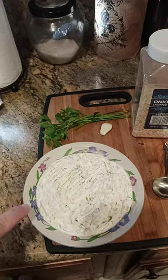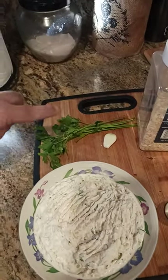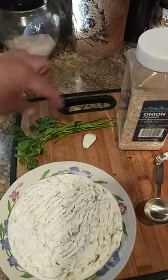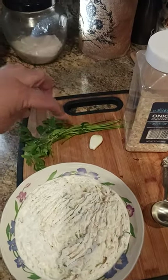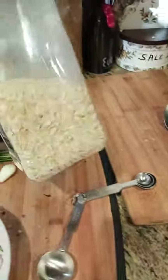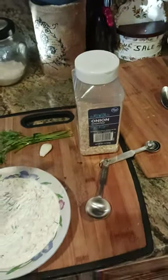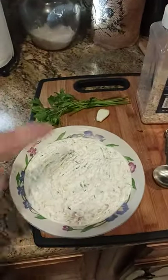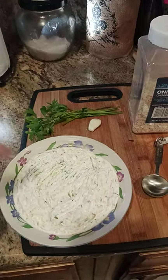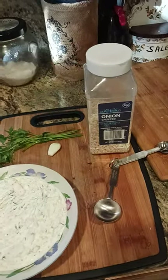Pretty simple to make. What's in here is a 16-ounce container of sour cream. Then I have one tablespoon of chopped flat leaf parsley — I didn't chop the stems, just the leaves and maybe a little bit of the stems. Then I've got two tablespoons of dried onion, and the reason I use the dried onion is because it absorbs the excess water or moisture. You know, like when you make a dip sometimes and there's water on the top? This helps absorb that excess water.